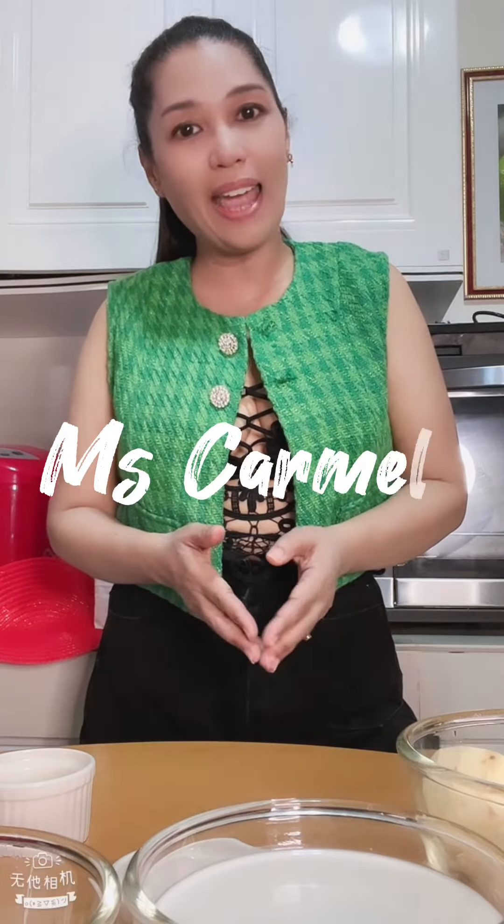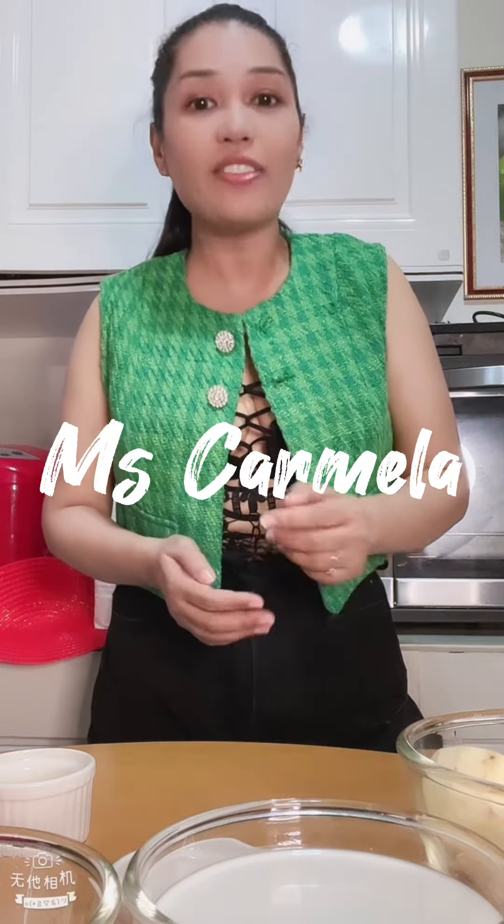Hi everyone, this is Miss Carmella and welcome to my channel. For today's video I will be making a dessert. One of the most popular desserts here in the Philippines is called halo-halo, and the other one is ginataan. What will happen if we combine the halo-halo and ginataan? For today's episode we are going to make ginataang halo-halo!